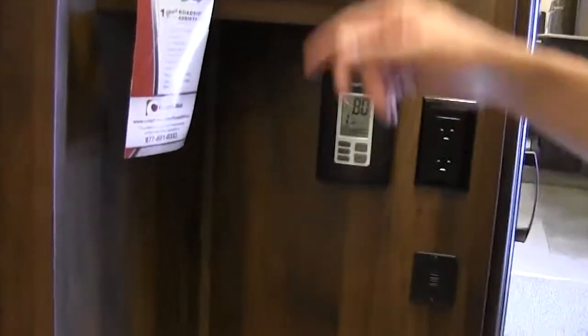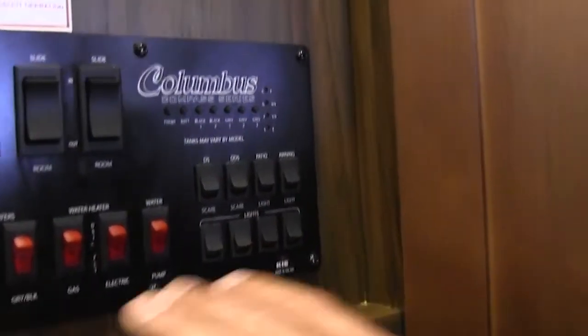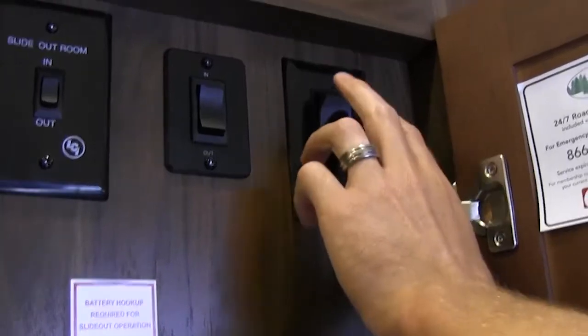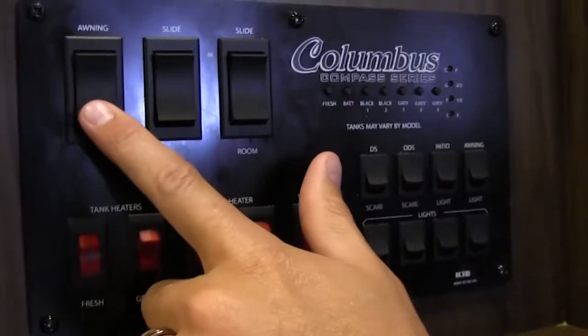Thermostat here — just like at home — and you have USB charging ports as well. This is going to be your monitor panel, where all the goodies are found in the coach. You can see the slide out buttons. This one's for the ceiling fan. This is going to be for the awning over the outside kitchen, and this one is for your main awning. The nice thing about an electric awning is if you want to have it just partially in — say it's a little bit windier — you can stop it wherever you want.